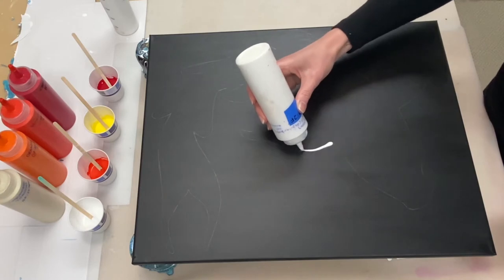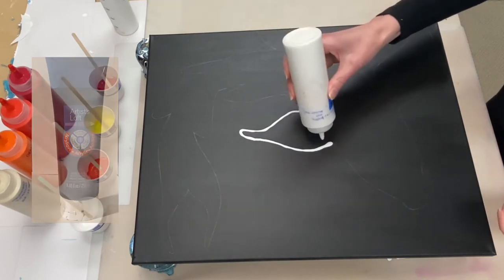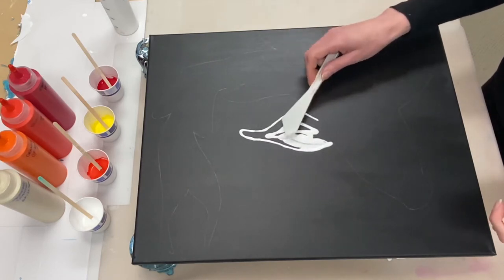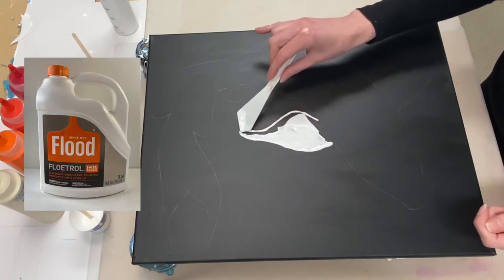I've already prepared my background by painting the canvas black using Ivory Black by Artists Loft and allowing it to dry. I'm starting off by laying down my base color of Titanium White by Artists Loft, mixed one part paint to two parts Floetrol.